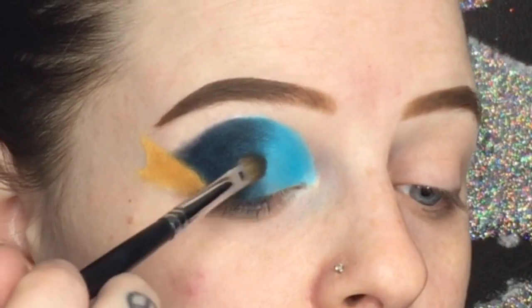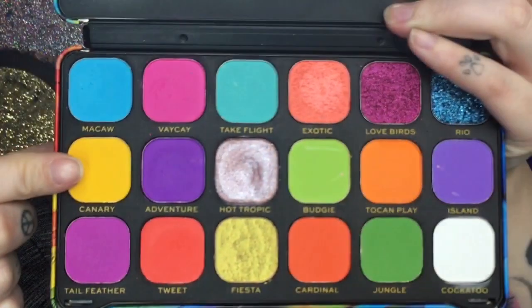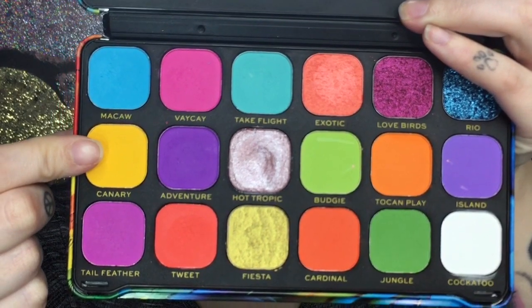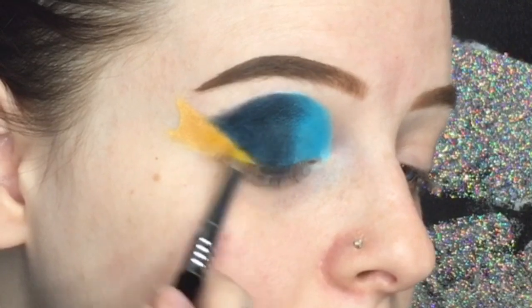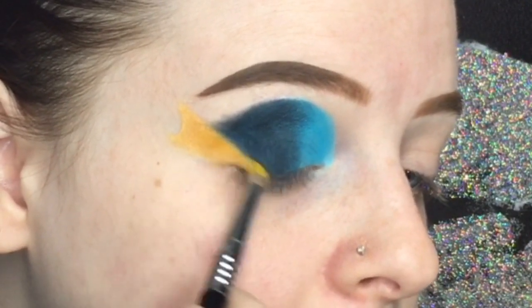To blend out the dark blue into the lighter blue, I'm taking more of the lighter blue and stamping it in between the dark and light blue areas. Then I'm going to go back in with the yellow just to sharpen up that line on the outer corner.